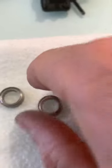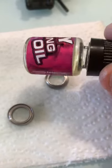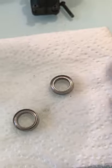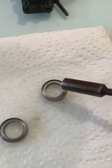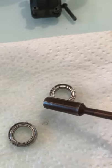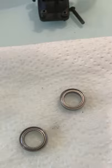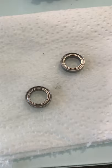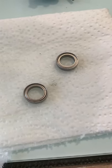Once I've let that dry, I get some Huddy bearing oil — there are loads of good bearing oils out there. I'm just going to drop a few spots around the outside here and let those drips sit there for maybe five minutes or so, just so they run through into the balls in the bearing. Then they are good to go.